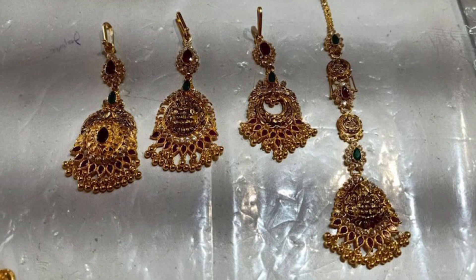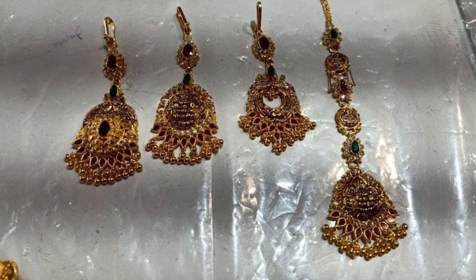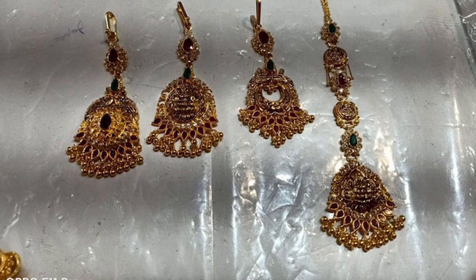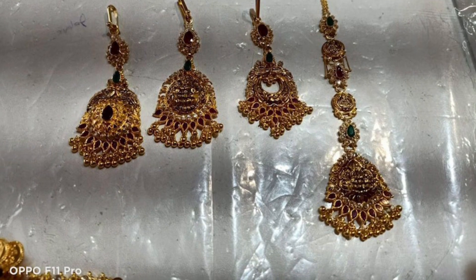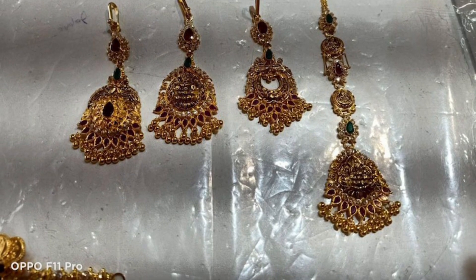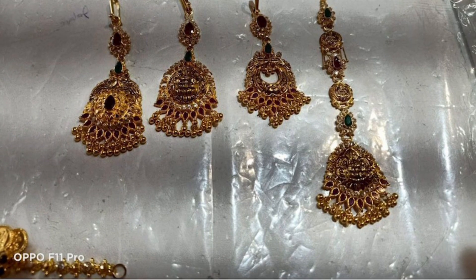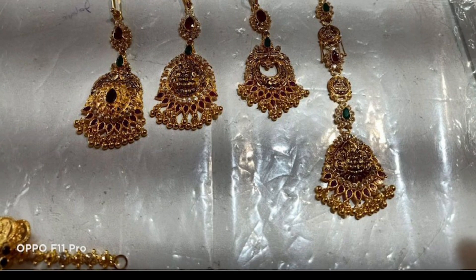Now we have 4 sets here, with the weights and prices listed as a reference. This is also a good model, and we have photo references here as well. That's all for today. Thank you for watching — please subscribe to my channel if you are new, and thanks for the support.